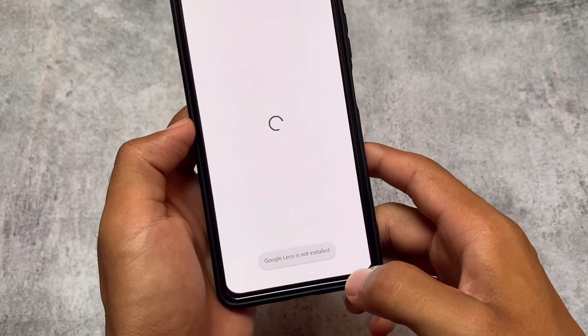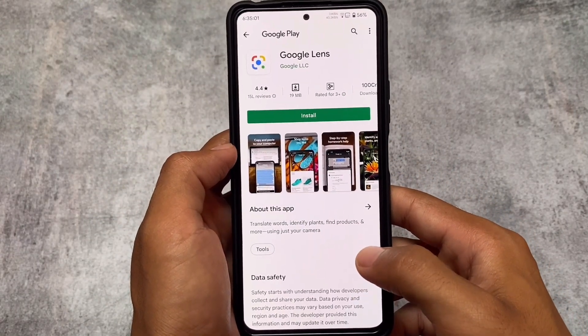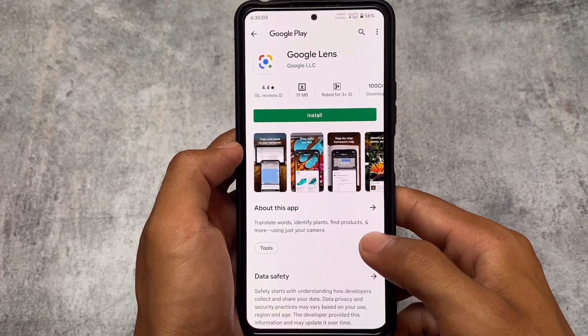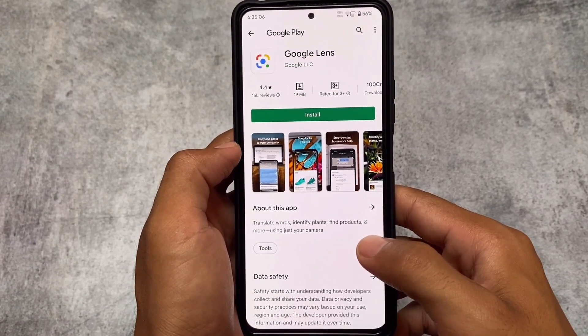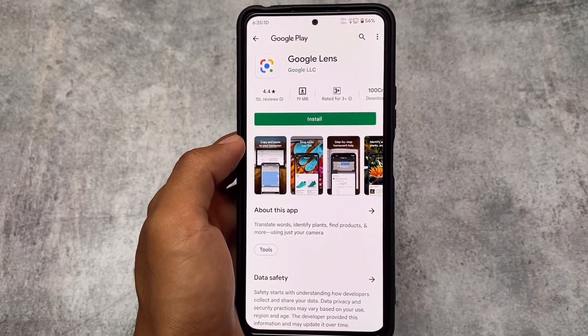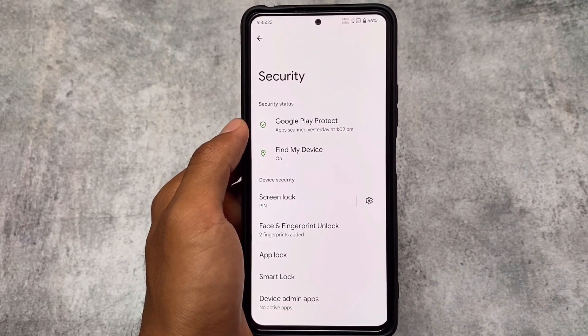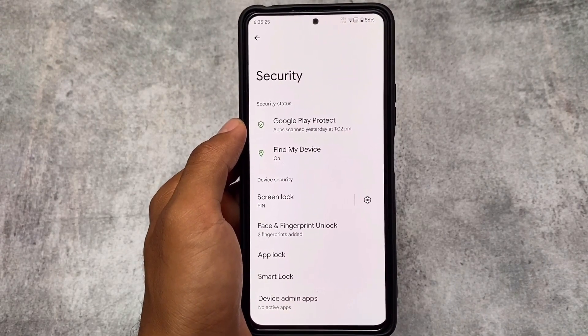Another new feature is the screenshot UI, which now includes Google Lens integration. Whenever you take a screenshot, there's a specific option available for Google Lens. If you haven't installed it, you'll be redirected to the Play Store to install it. I tried it and it worked quite well.